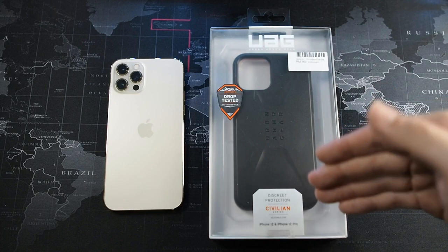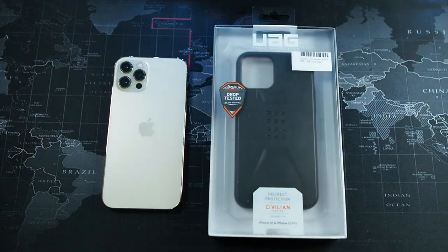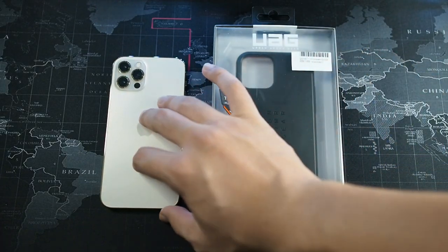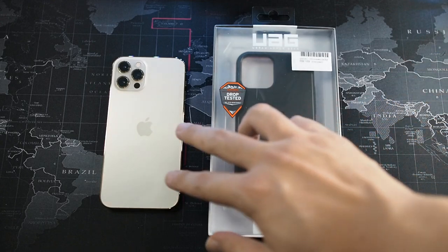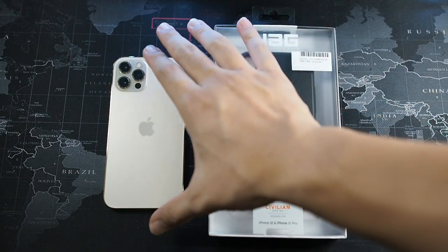This is the UAG Civilian for the iPhone 12 and 12 Pro. The reason I decided to buy the iPhone 12 Pro is because personally I think the 12 Pro Max is too big. Another reason is that the camera on the 12 Pro Max isn't as reliable as the 12 Pro in my opinion - at that time I was an early adopter. The size was one of the factors, so I actually sold off my iPhone 12 Pro Max and got the iPhone 12 Pro instead.